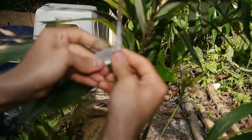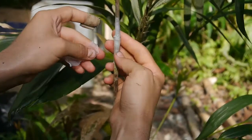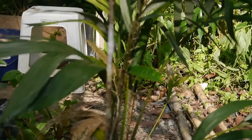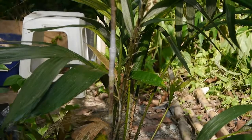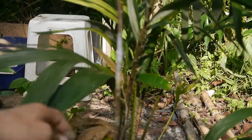So after grafting this, it should fruit in approximately 5 years as opposed to 7 to 15 for a seedling. That's correct. Now I'll put a plastic bag over top of it and keep it moist inside, and we'll see if the graft takes.